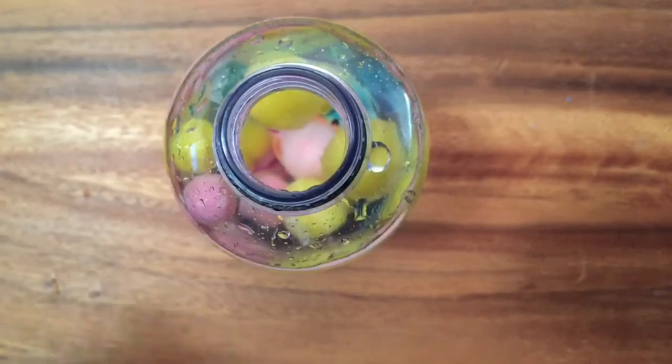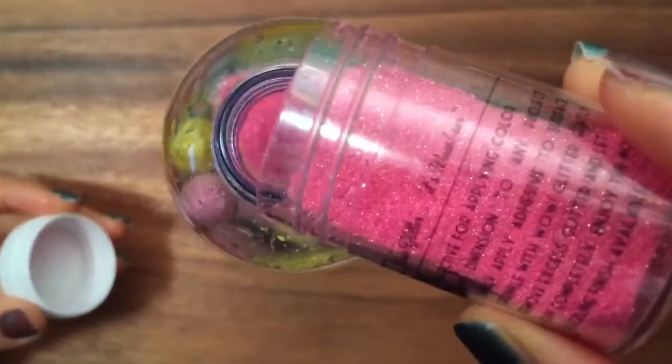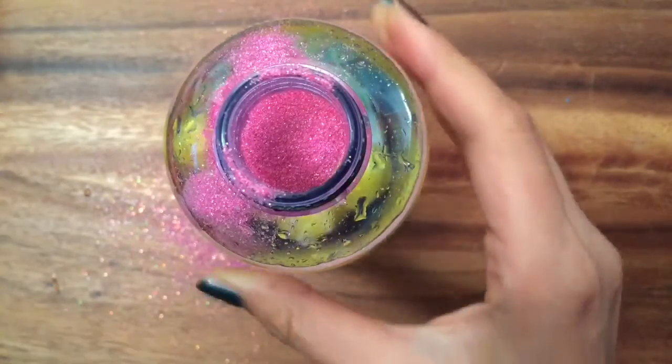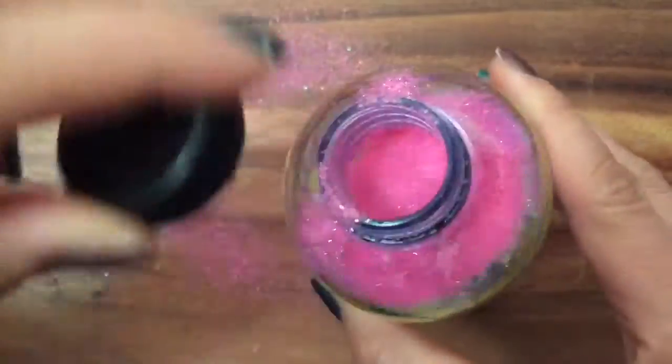Now I'm going to add some glitter — this is just some pretty pink glitter that I have. Oh my goodness — we can clean that up! Let's close the lid and shake it. Oh my gosh, it looks so cool!